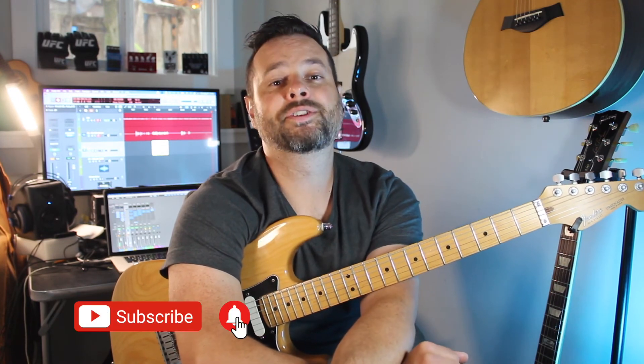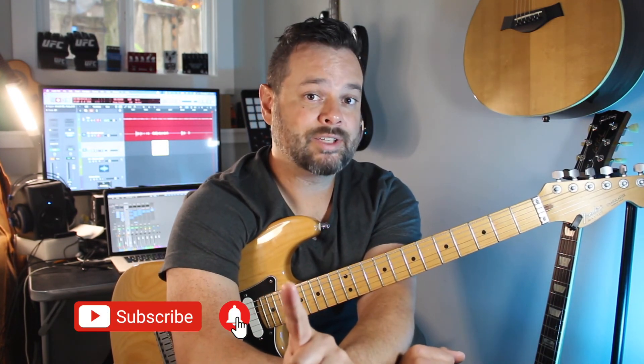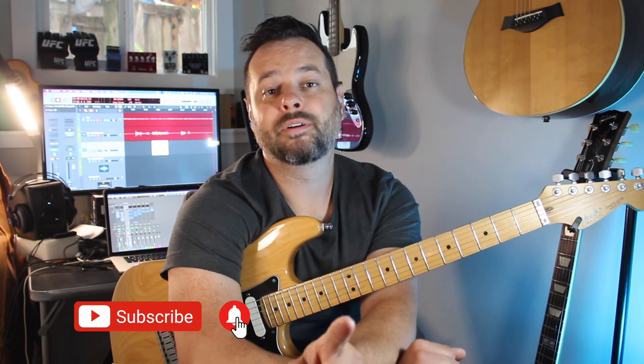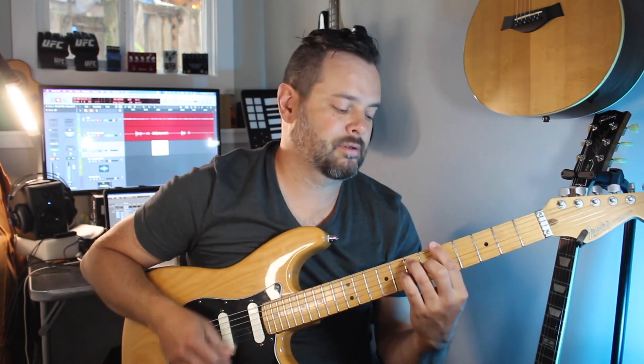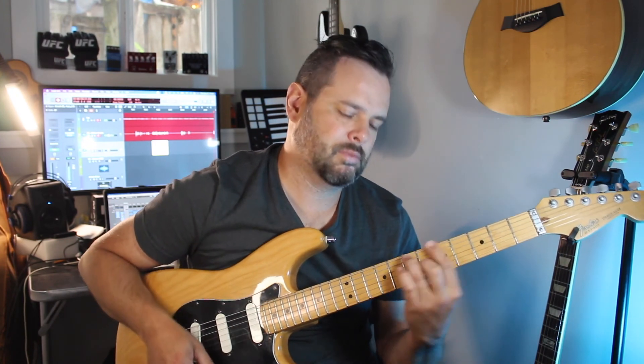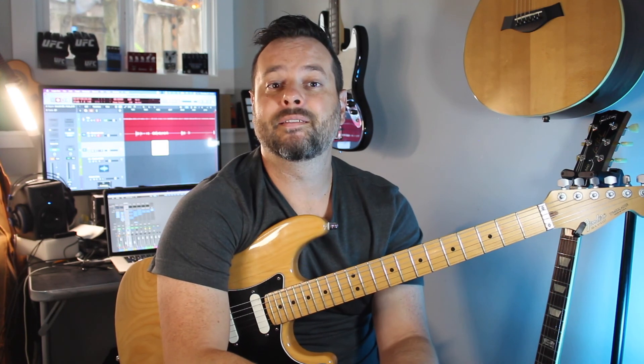Leave a comment, subscribe to the channel, give me a thumbs up. And this is not the last one — we have one more lesson. On the next video we're going to talk about how to make rhythm more interesting and rich, because we don't want to be just playing the chords. There's so much more you can do within the rhythm section. So next video, the next lesson will be about that — you don't want to miss that. See you in the next video!